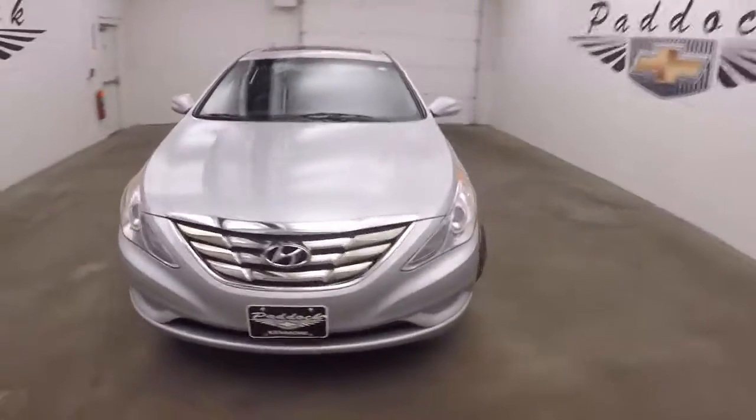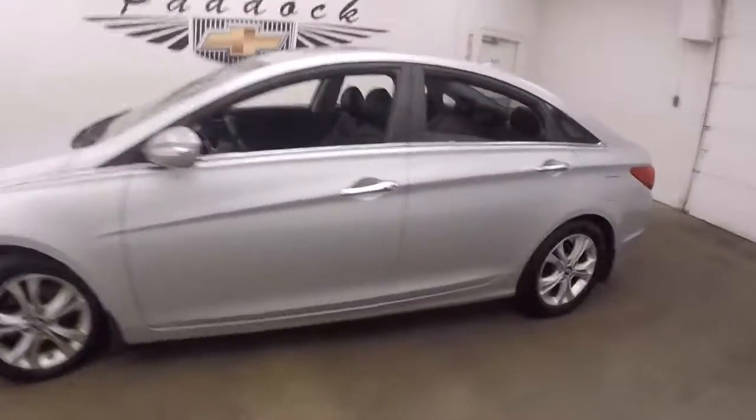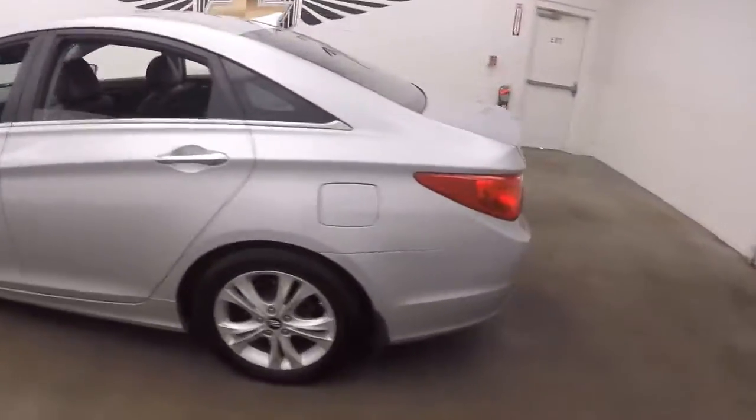It's a 2011 Hyundai Sonata. Car's in great shape, nice and straight, good paint, nice wheels.